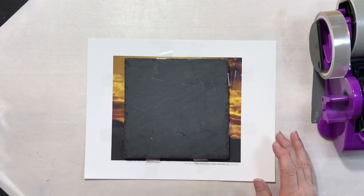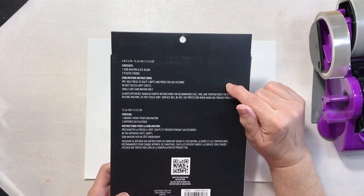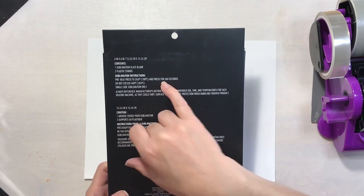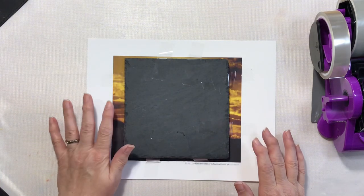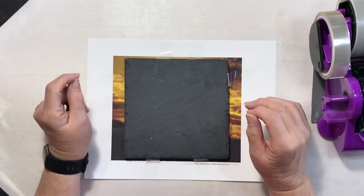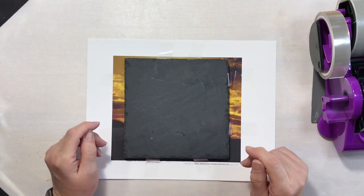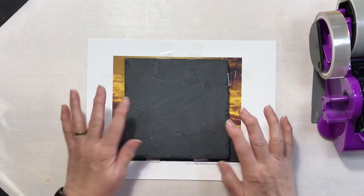Let's go ahead and talk about the time and temperature. According to the recommendations from Make Market, we need to press this at 356 degrees for 360 seconds. I'm going to be using my HTV RONT auto heat press today and the timer for that only goes up to 199 seconds. I did a little bit of math — 360 seconds is six minutes — so I'm going to set my heat press for 180 seconds, which will be three minutes, and I will press that twice.